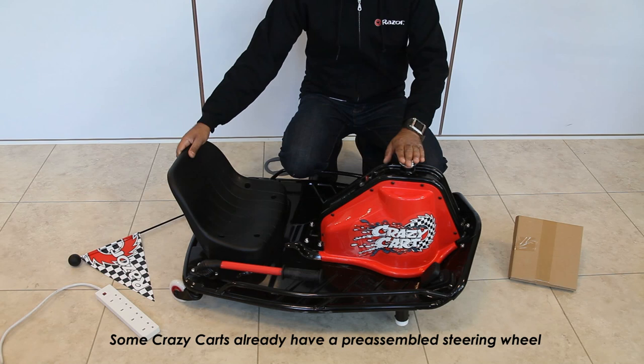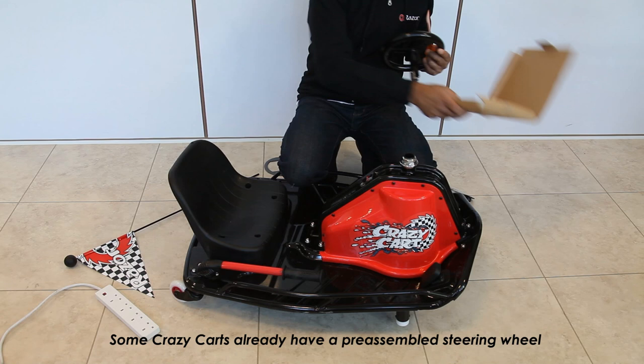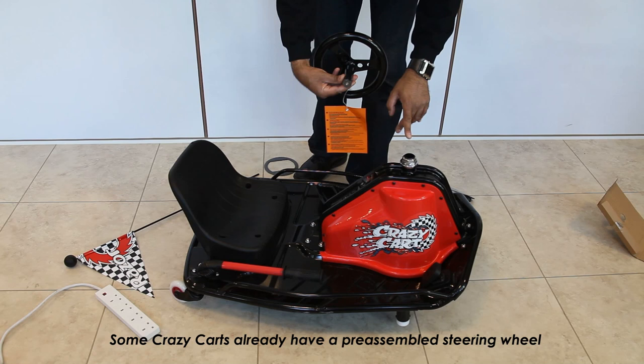Please note on some models the steering wheel isn't pre-assembled. Simply remove the grommet from the top steering stem and remove the steering wheel from its cardboard packaging. You'll see there's a slight cutout which angles it into the steering stem in only one way possible, so you can't get the steering wheel backwards.